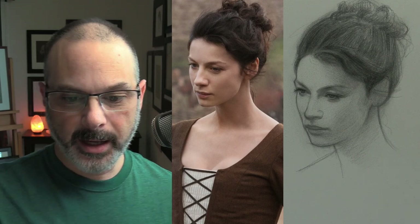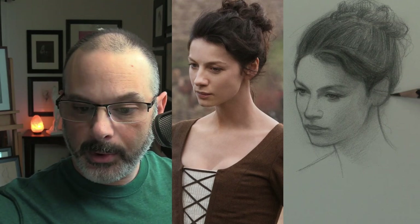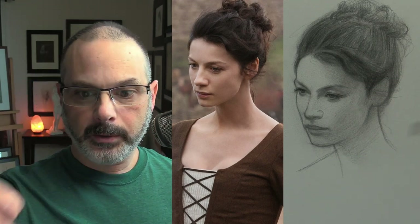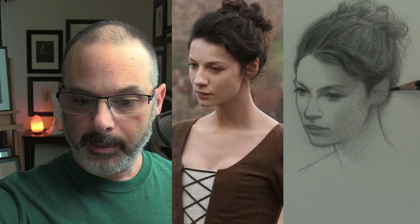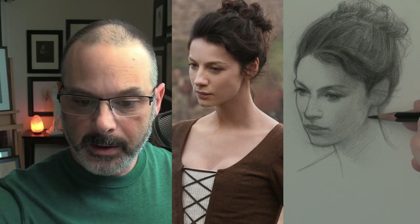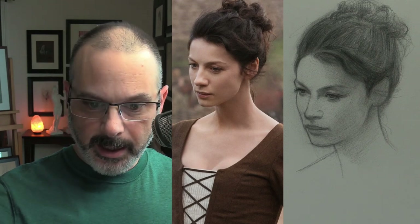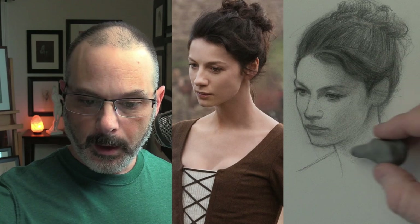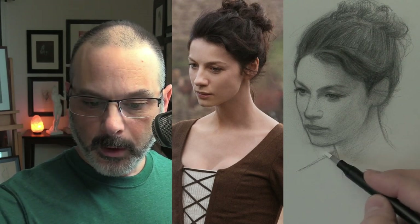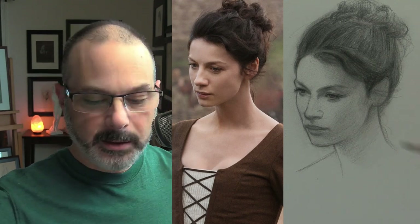Now the one part of the piece I've barely worked on is the ear. I usually just block it in early as a simple shape. I have the reference all the way to the left and I'm moving back and forth — I think I've been doing too much of that lately, and I think that was tightening up my neck. I'm working with my trusted Col-erase pencil on Strathmore 400 series drawing paper — it's kind of a generic pad you can find anywhere, nothing special.